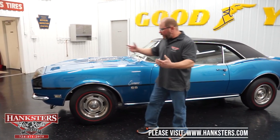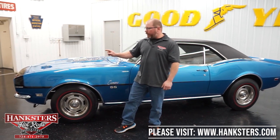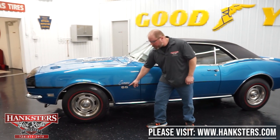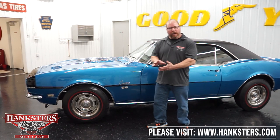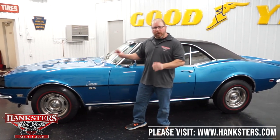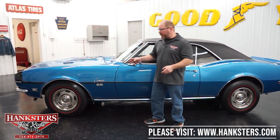We've got all the emblems on this — the 396 emblem up front on the fender, which does verify what is under the hood. We've got the Camaro strip with the SS here on the fenders. All of our trim, brake work, moldings, and bumpers — all of the finish on these is polished up very nicely. Everything's nice and straight, no dents or dings anywhere.